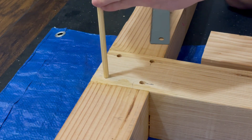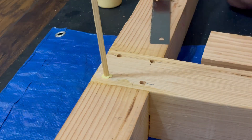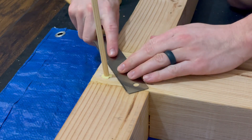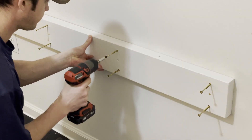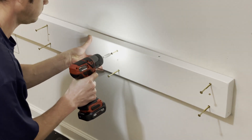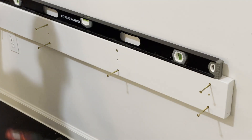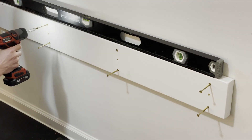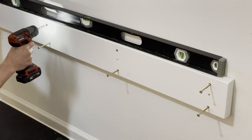To cover the screw heads, a combination of glue, a scrap piece of dowel, and a flush-cut saw is used to remove the excess. This will give it a clean look. After the paint is dried, we can set the 2x6s in their appropriate locations. I started a few of the screws and then drove one into the stud, placed a level on top of the board before driving in the second screw, and locking the board in its position.